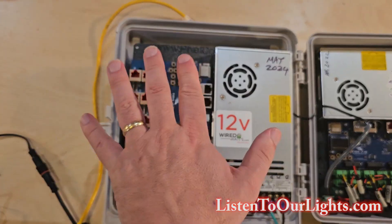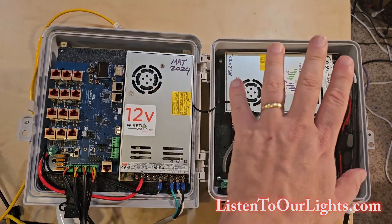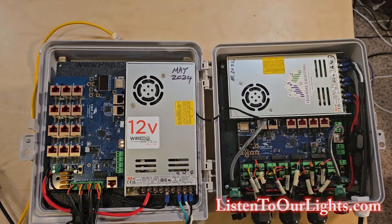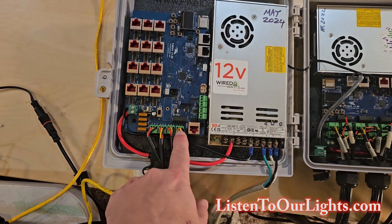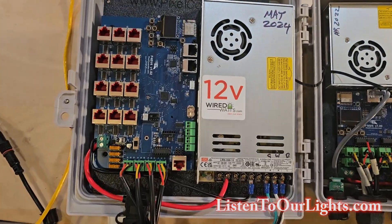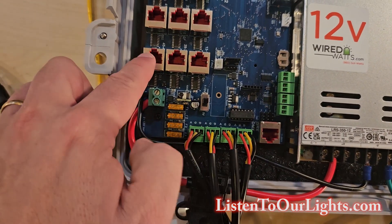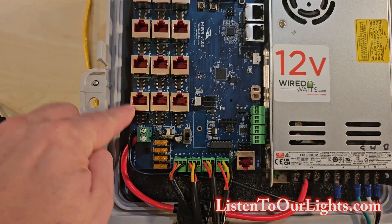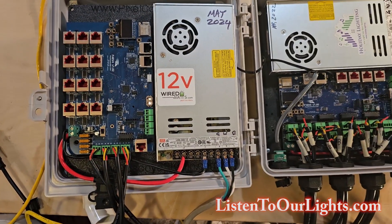So the F-48 works really well when your display is more distributed, and the F-16 works well for things that are more concentrated. The cool thing about the F-48 is that they now include on-board pixel ports — it's almost like a differential output. Technically, these ports mirror whatever you send out to the differential, but it's still a great option.